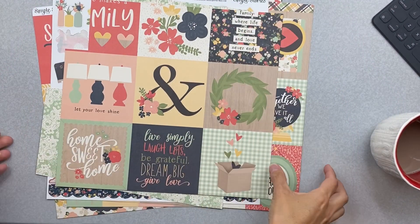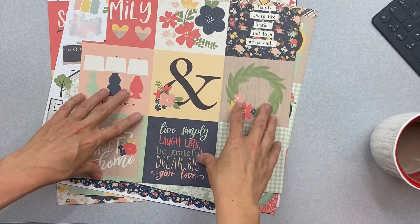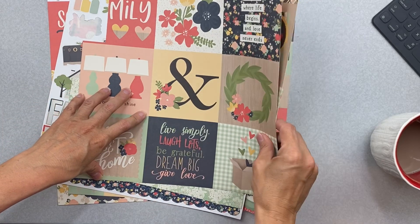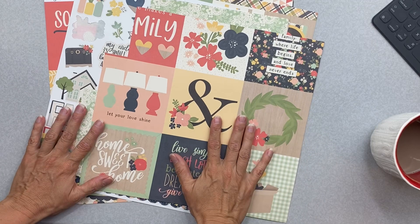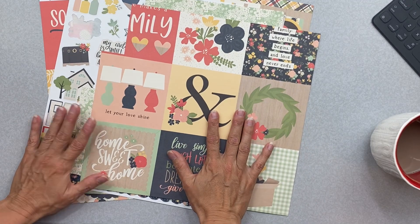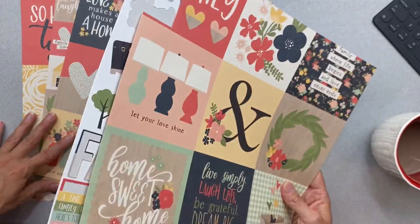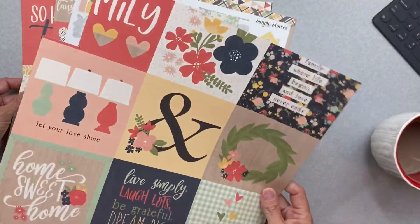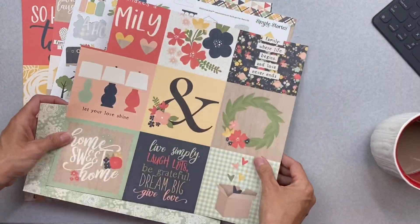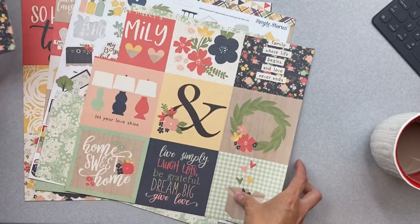Hi friends, welcome back. I am going to work on some cards today for scrapbookingstore.com's design team. We are working with the So Happy Together line from Simple Stories for May 2020. I grabbed pieces that I've already cut into because that's how I like to do my card thing, so I have some scraps here that I've already cut into and I'm going to try to make those work.